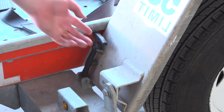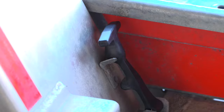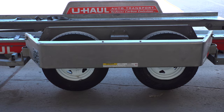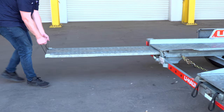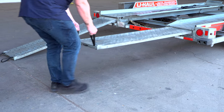Next, lower the driver's side fender and release the two latches — one located in the front, the other located at the rear. Now rotate the fender down. Prepare the loading ramps by releasing the latches that are holding the ramps in place and pulling the ramps completely out. Then repeat on the other side.